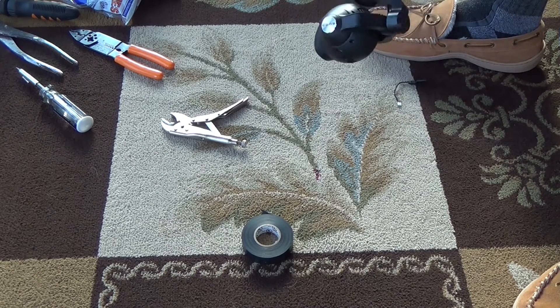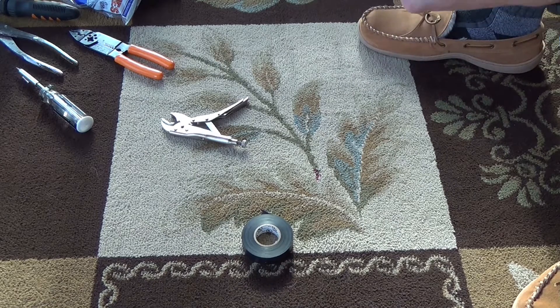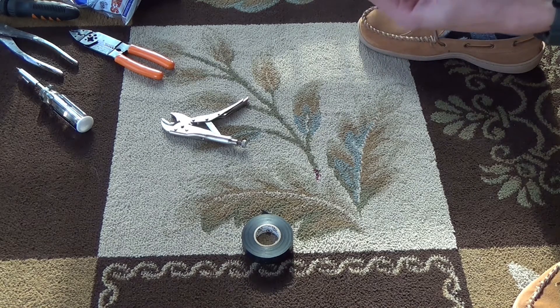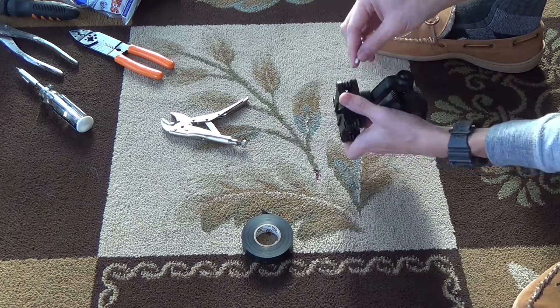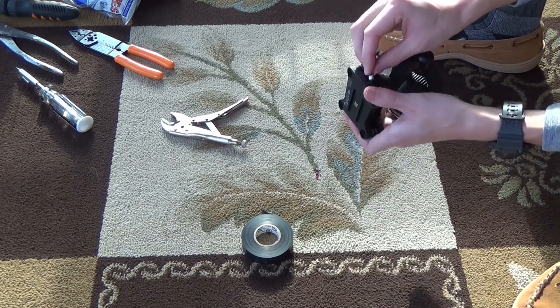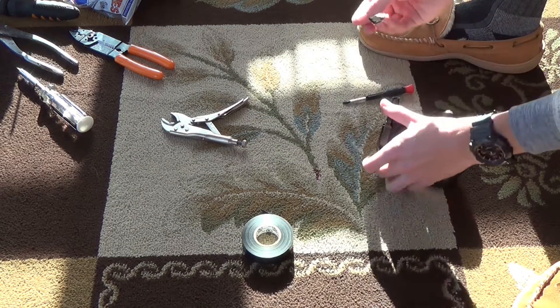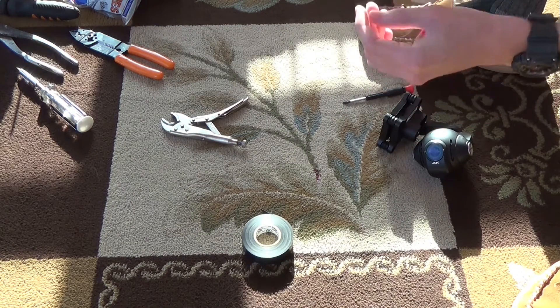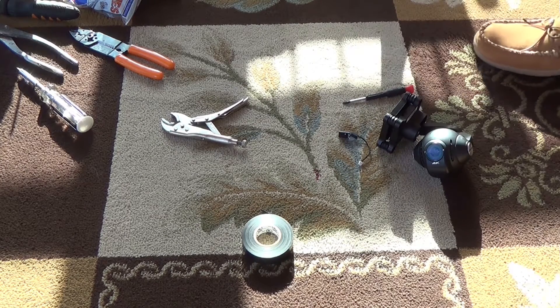Same gimbal. All that you do, instead of these three wires, you just use this. And since the wires are braided, it's going to be much stronger anyways. To use this, all that you have to do is plug the small end up on the top of here. And then this big end will plug right into your drone or the handle. And that's all that you got to do. So there's how to fix the gimbal.